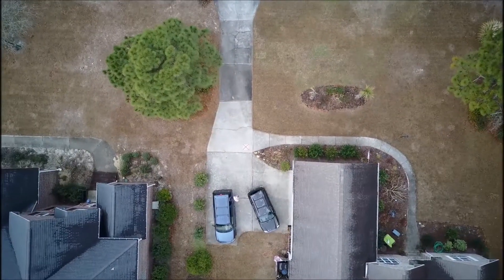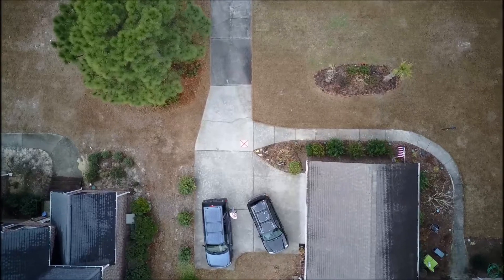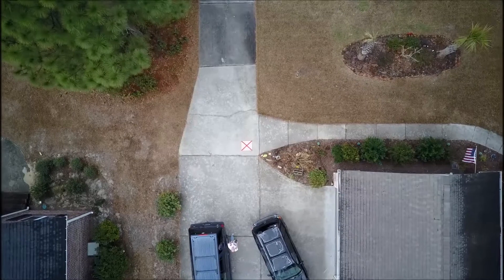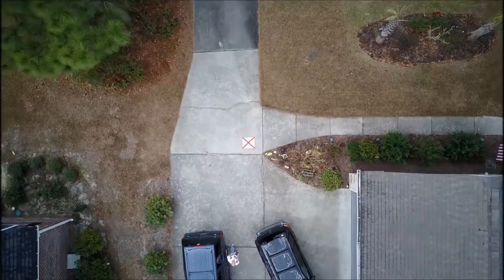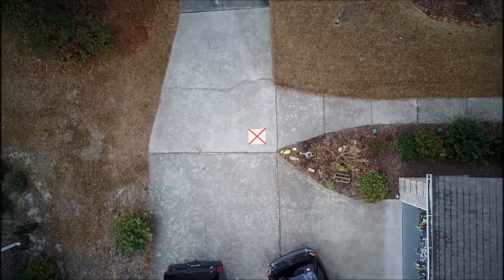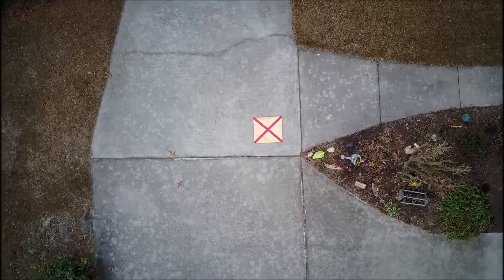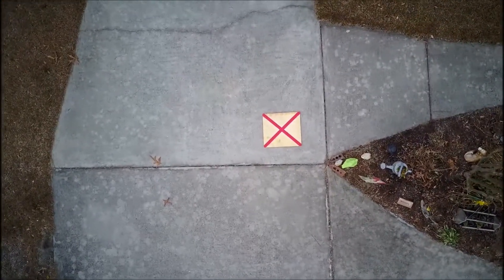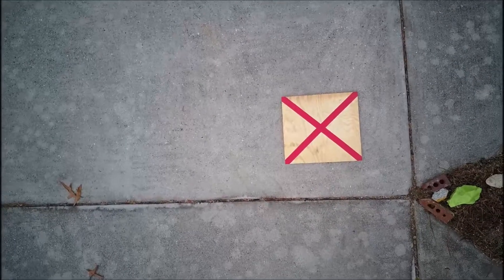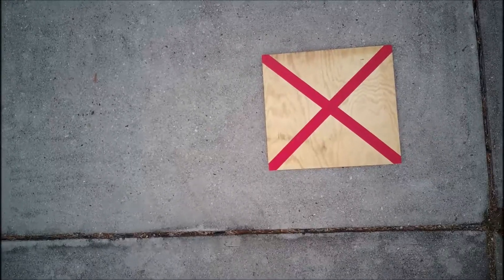This was my first recording of this — I'd done it a few times but didn't have this landing pad, which is just a piece of plywood with some red tape on it, and it did very well. This is just an example in case you ever wondered what it was like. You can see it come down, and now it's looking to make sure it's centered.